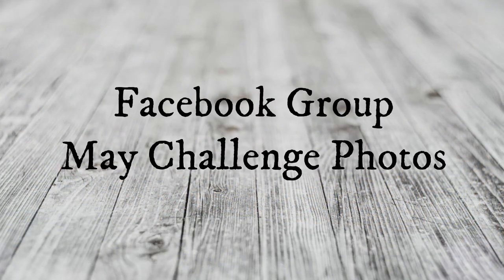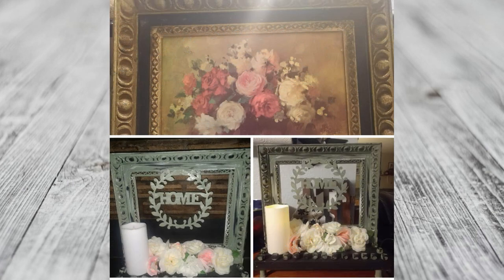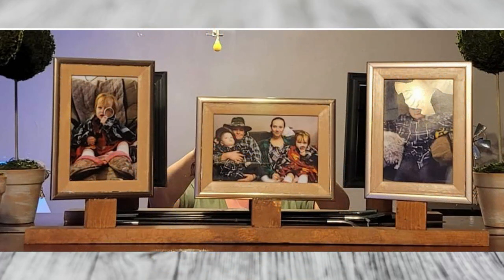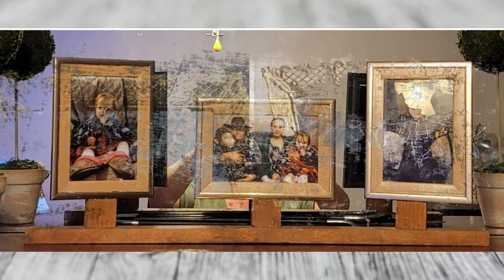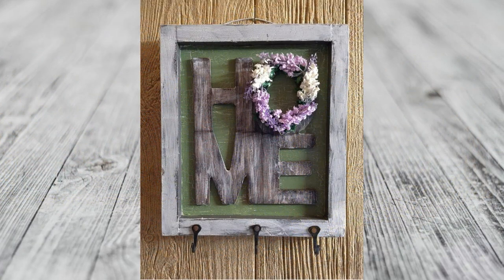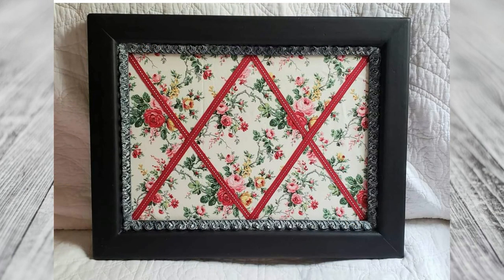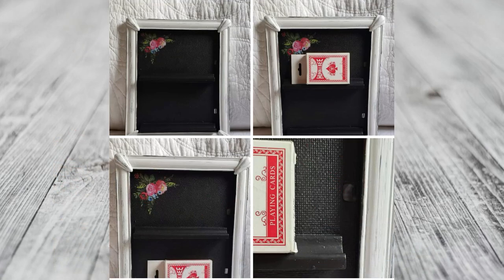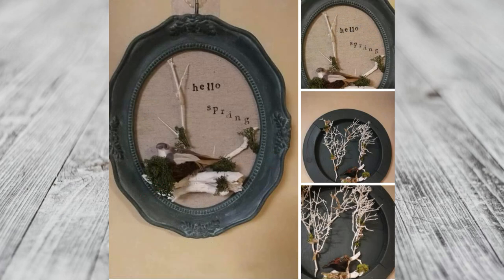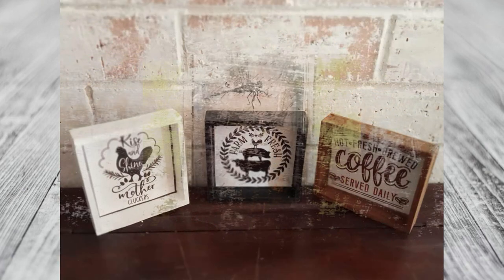In my Facebook group we're doing some challenges every month. The May challenge photos are being shown right now — we all used some old frames to create some beautiful home decor. If you'd like to participate, click the link in my description box to join my Facebook group. At the end of each month I'll post all of the photos here on my YouTube channel. June's challenge is to use wicker, and the first person to post their picture using wicker gets to select the item for the next month. Join us and stay tuned for all the details.